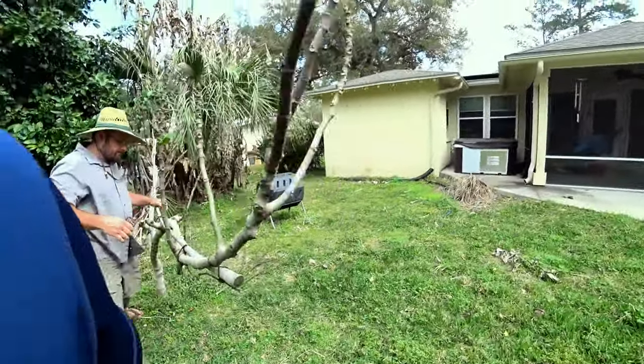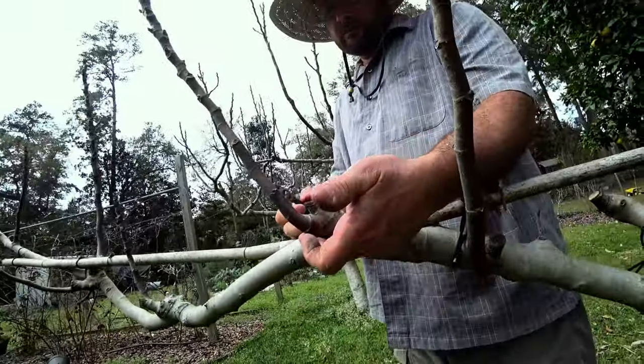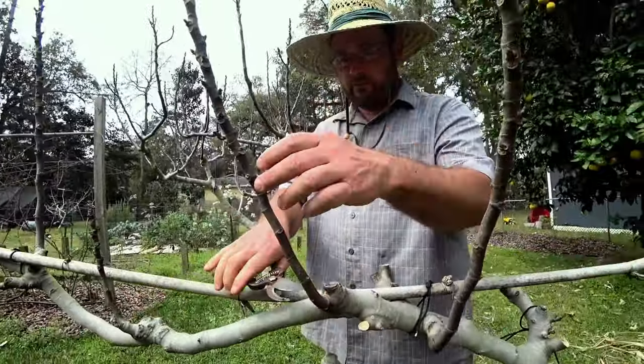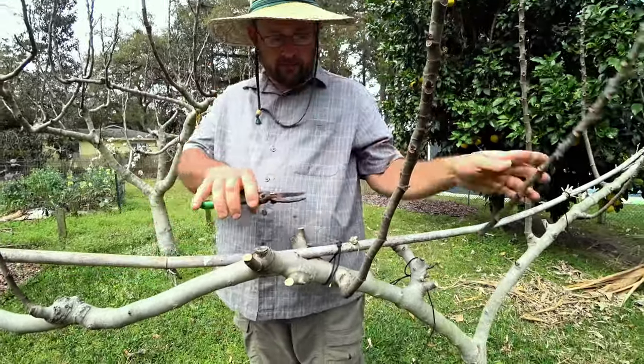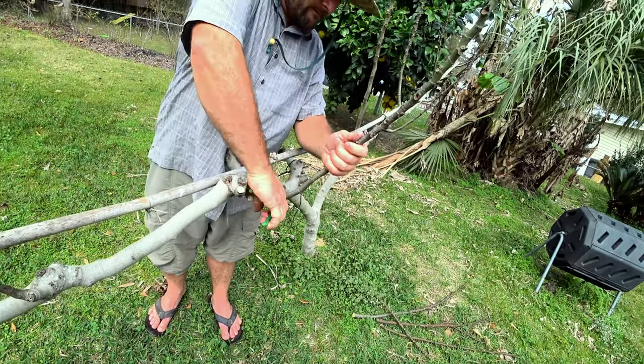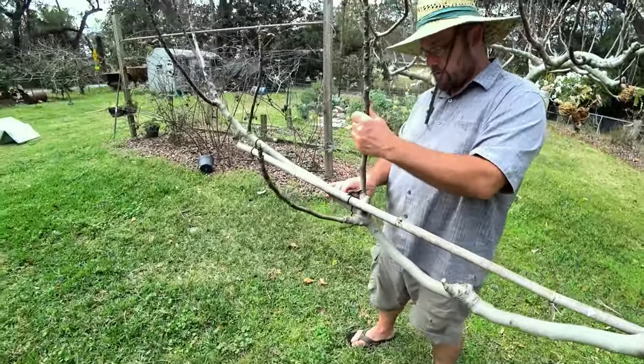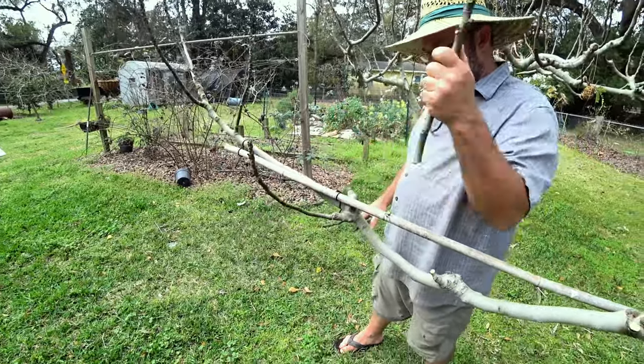We want one that came from below the previous shoot. So see, I selected this one that came from below to continue. See it came from below, so it continues to spur out horizontally. They call this Japanese fig pruning. It works well. Everybody likes it. It looks nice too.